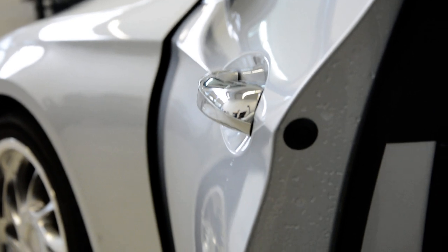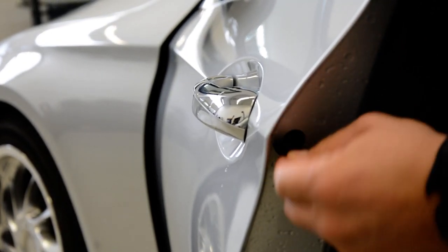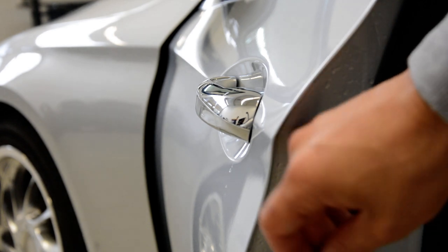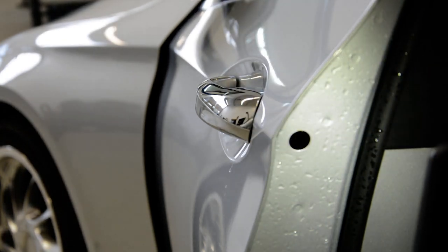Here on the inside of the door you will have this plastic cover — take it out. And here inside you will have a Torx, a Torx T20.